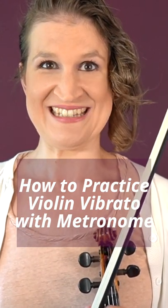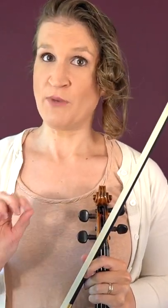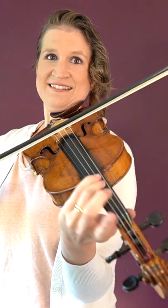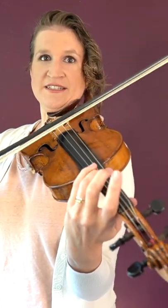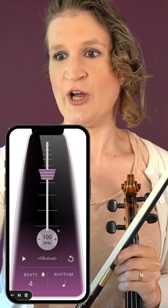How to practice vibrato with a metronome. If your vibrato doesn't sound like you'd want it to, the problem lies mostly in the tempo — your vibrato is either too slow, irregular or unsteady, or too fast. You can fix that by practicing with a metronome.